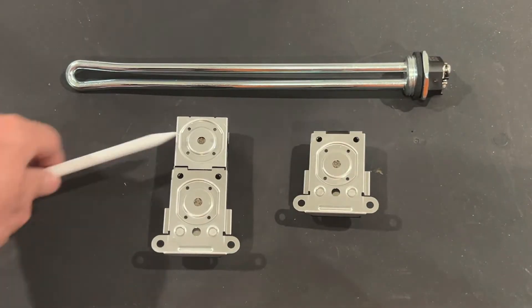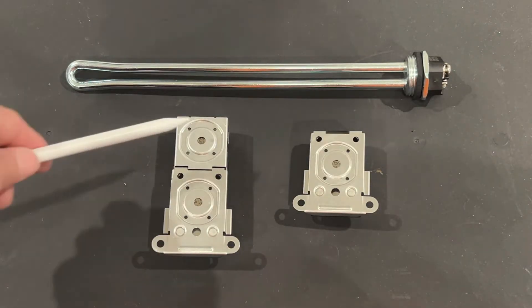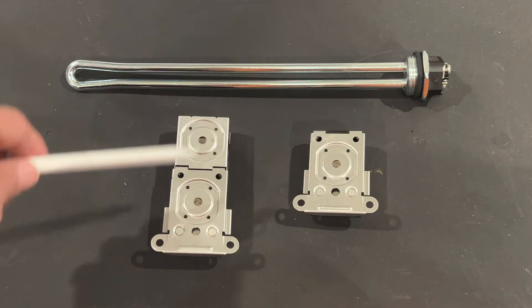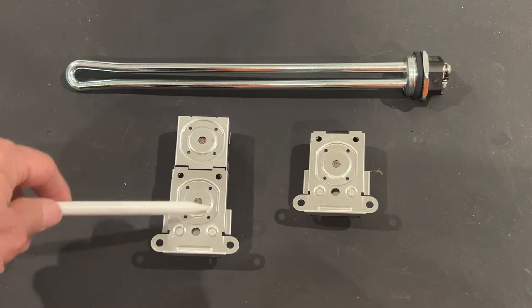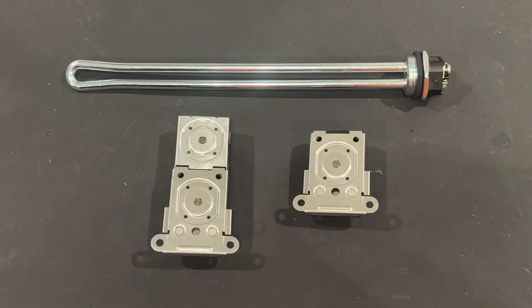This is the part of the thermostat that's actually against the metal tank and senses the water temperature. This is the one that would activate the high temperature cutout, and this is the one that senses the water temperature to turn the thermostat off and on. This one turns the lower thermostat off and on. To see how these things work together, let's look at a short animation.